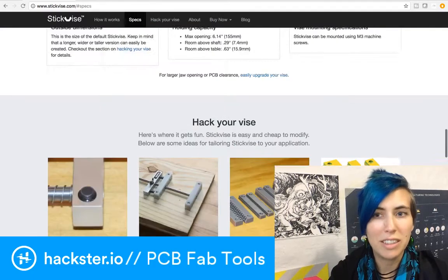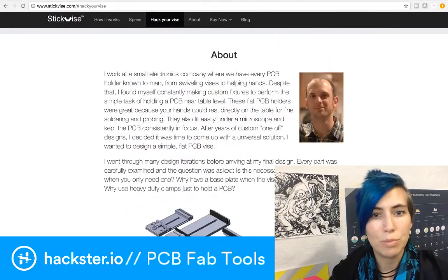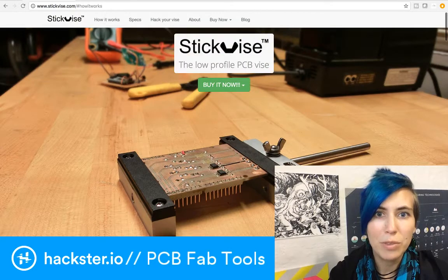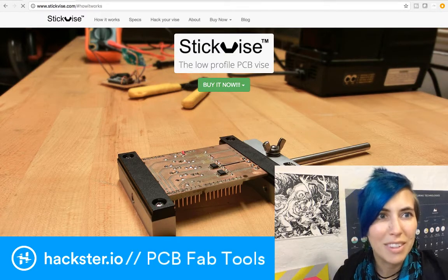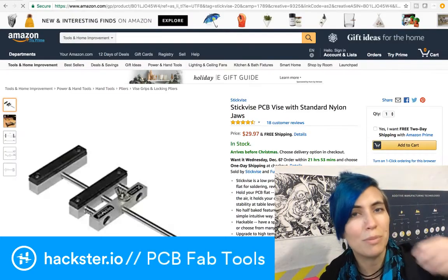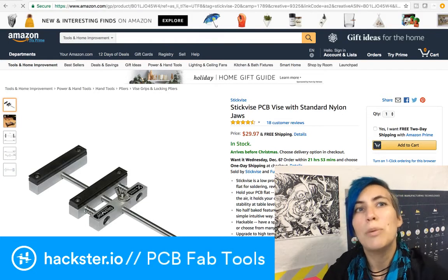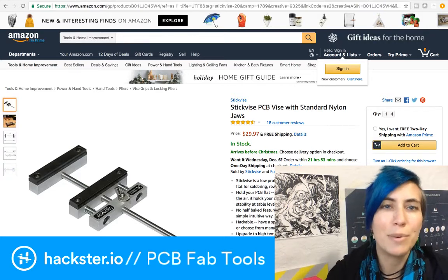You can check out all the specs here, and there's different ways of hacking your vise. It looks like it'd be pretty easy to 3D print your own parts for it as well. You can get high-temperature jaws, which is exactly what I needed this morning. I ended up holding my PCB with some pliers instead while I was heat-gunning it, and that was subpar. It's 30 bucks — that is no problem.